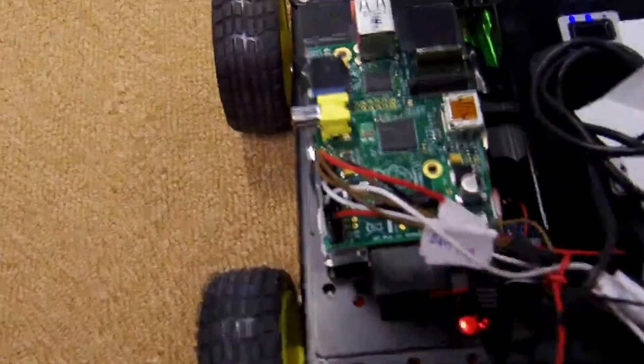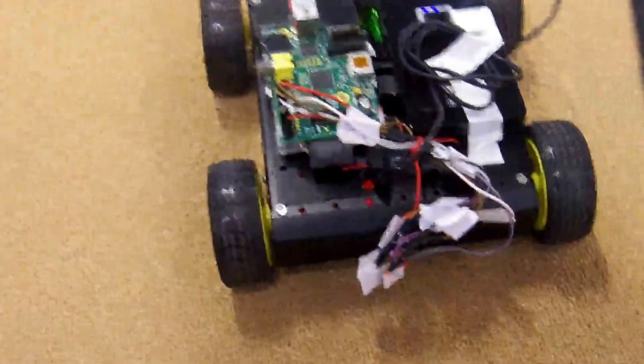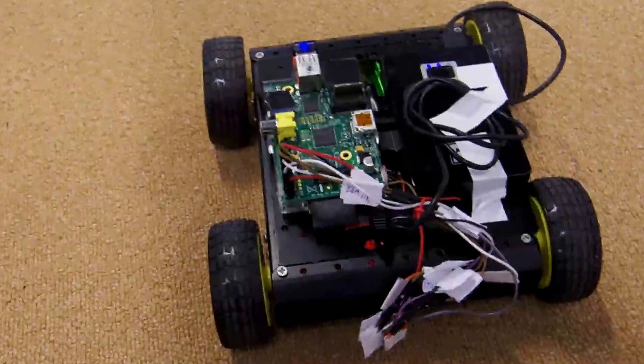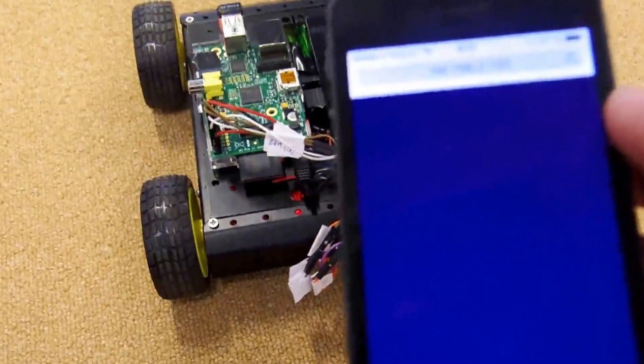I've connected this to a wireless network and connected my phone to the same network. This is all programmed in Node.js, so it's using JavaScript, and it's serving a static web page via Express.